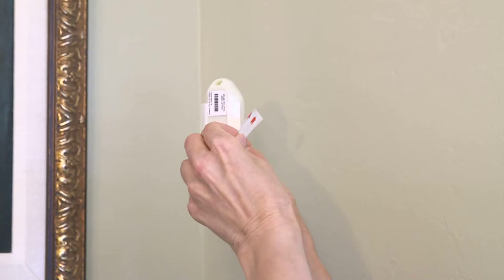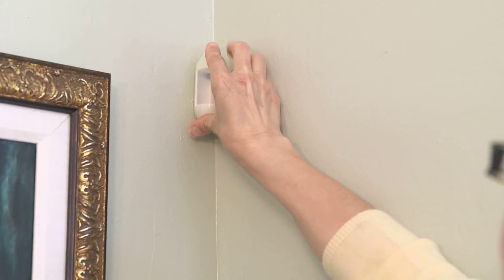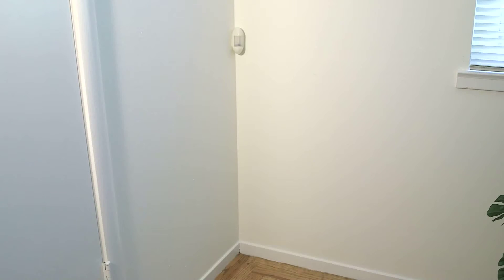To mount each motion sensor, just peel off the protective backing on the adhesive strips and press firmly against the wall for five seconds. If there are any indoor pets, turn the sensors upside down and mount them three feet from the floor.